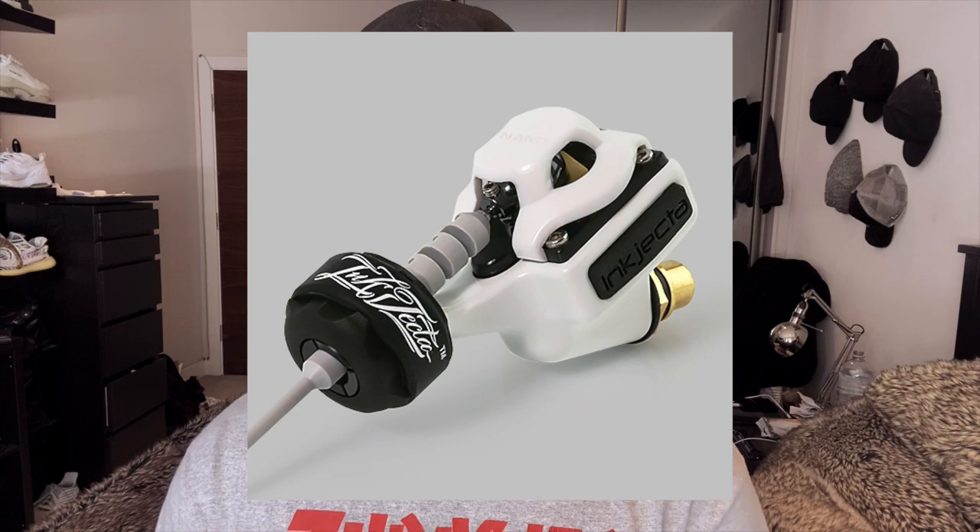You can also buy different cams to change the stroke or throw of your machine. For example, with my Injector Flight Nano Elite, I changed the original 3.25 millimeter cam to a 2.5 millimeter cam for a shorter stroke, hoping for super soft smooth shading. What I found was, although it was the shortest possible cam, it was quite hard to get ink into the skin because of just how soft it hit, and I found myself doing a lot more passes over the same area, resulting in overworking the skin.